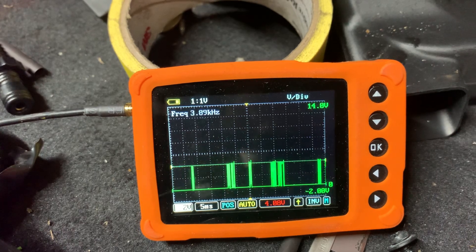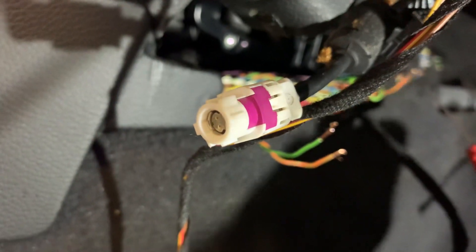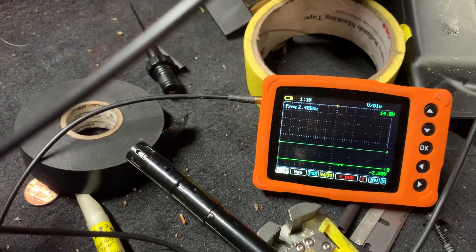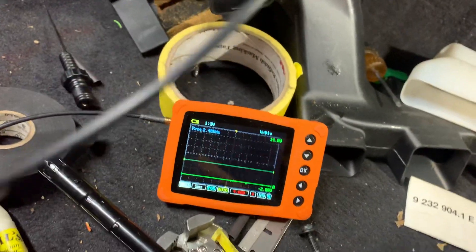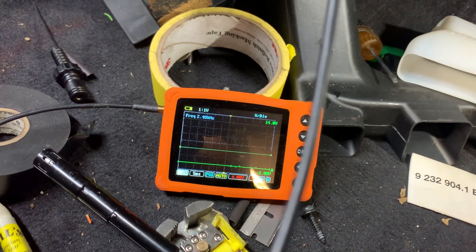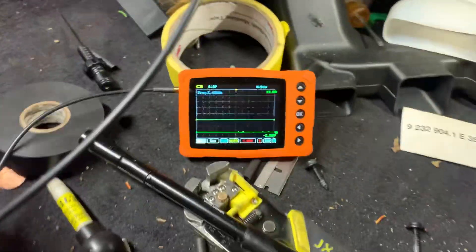It doesn't really matter as long as they're square waves — you've got the right thing. So what happens if you touch a dead CAN bus? We'll just touch that while it stays down there. If you put it to ground it doesn't do anything. If you put it to straight 12 volts, you'll see 12 volts — that'll jump up. But basically, this is a way to visually confirm that the CAN bus is working.